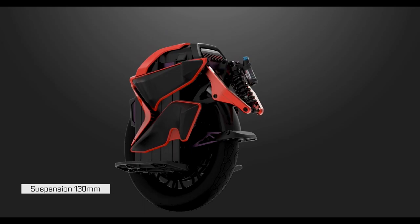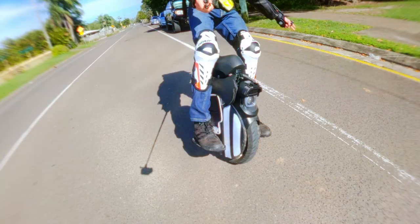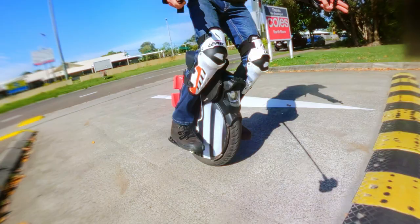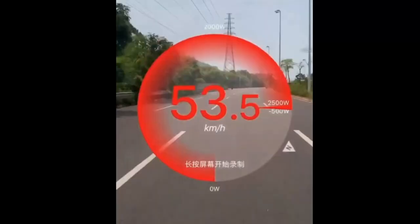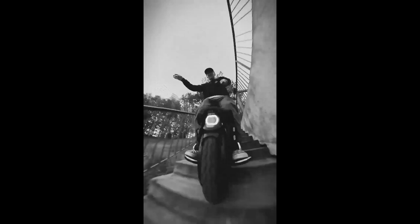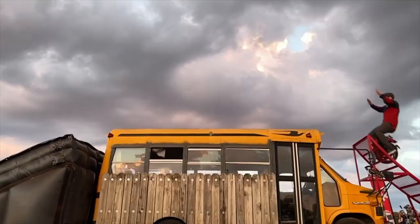For the first time, I began to seriously consider an EUC. On paper, EUCs seemed perfect. Larger wheels and suspension crushed little bumps that could end a one wheel's ride. Battery and power were incomprehensible compared to the one wheel. One failed adventure was all it took — I was ready to start my search for the perfect EUC.